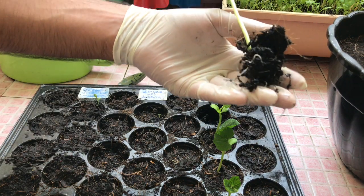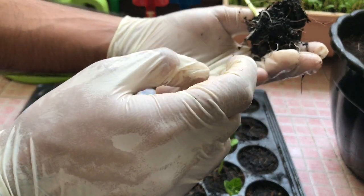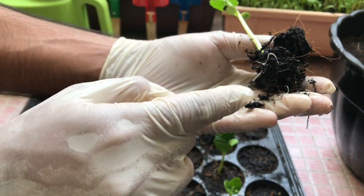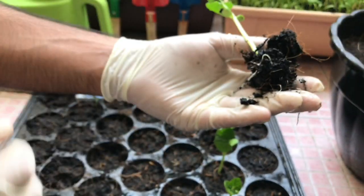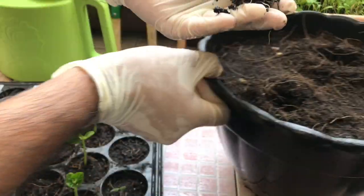Okay, as you can see, the roots of the plant are very healthy — they are white, which means the plant is very healthy. Our next step is transplanting it into the pot, so I will show you how to do it properly.